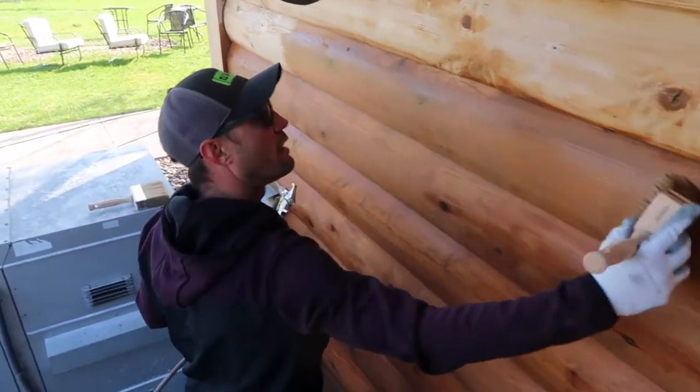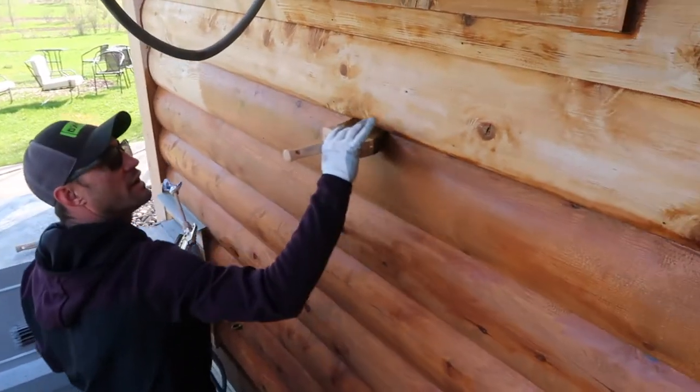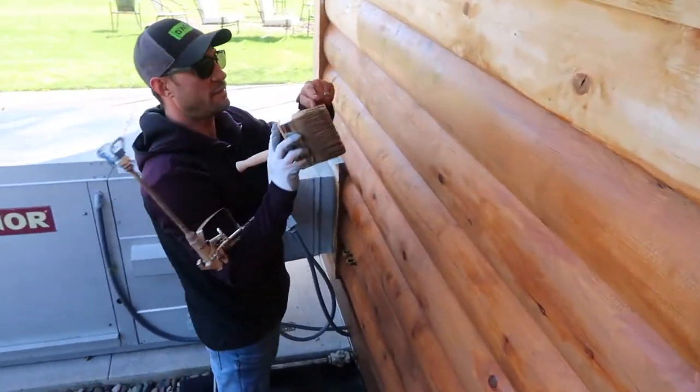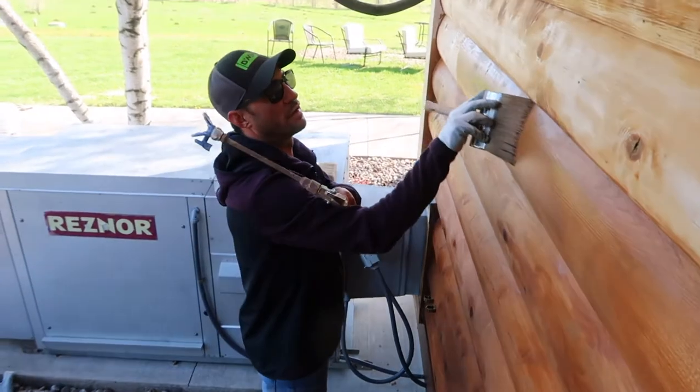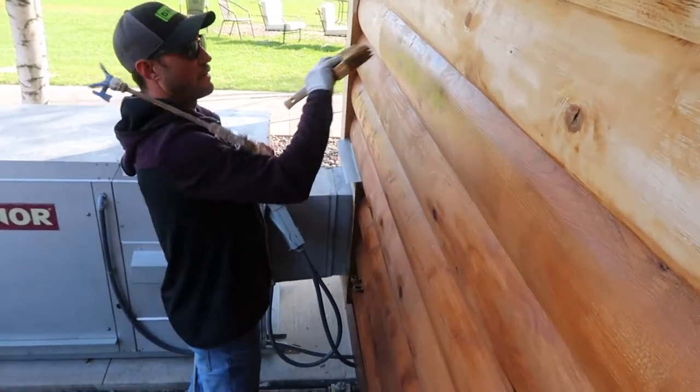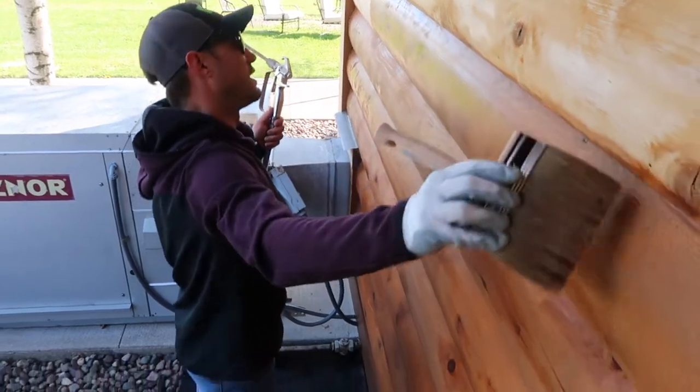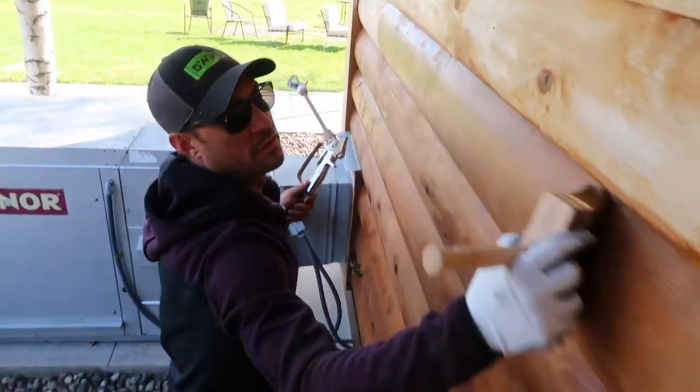Always hit the bottom of the log first. Turn my brush this way to get up into this edge along here. I only have these few bristles that are touching up into this edge when I do it this way — but when I do it the other way, I've got all these bristles, so I'm actually hitting it 30 to 40 times more just off of that one motion.